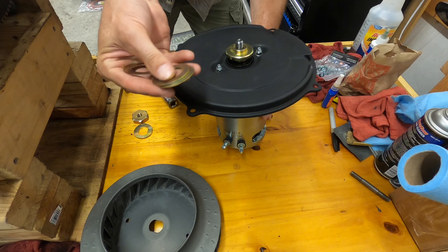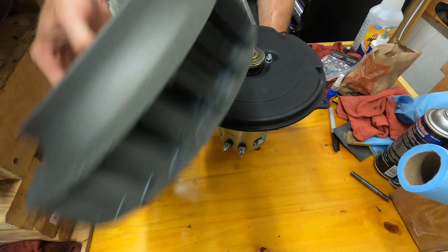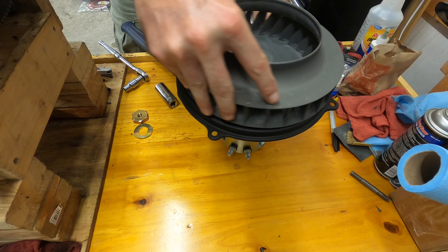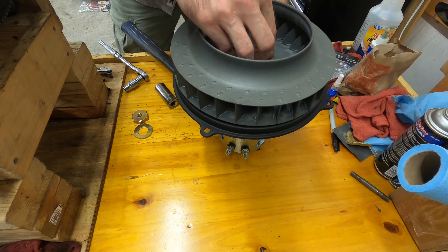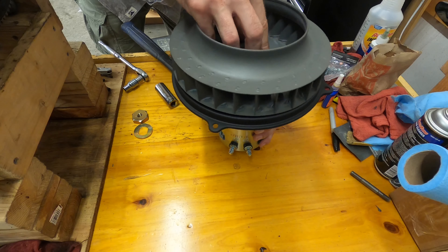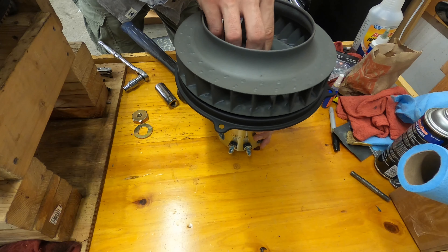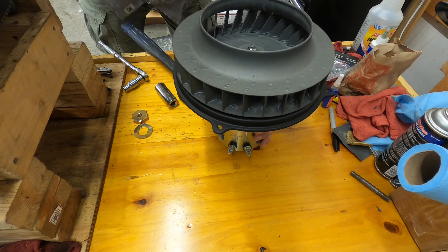Start out with two or three shims. Put the fan on. It already sounds like I'm going to need more shims — I haven't even tightened it down and you can hear it rubbing.